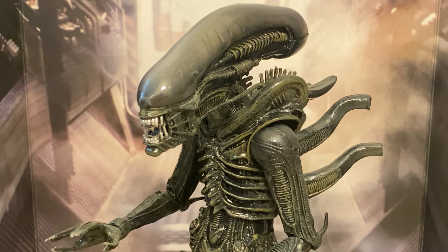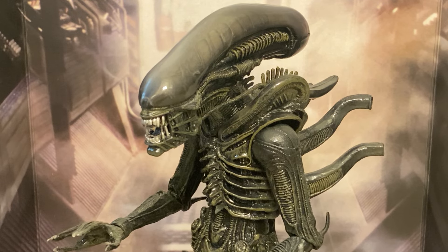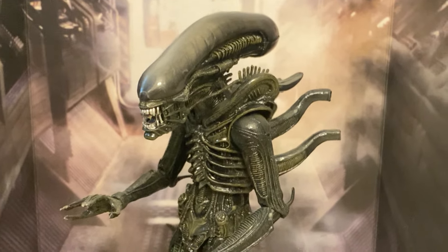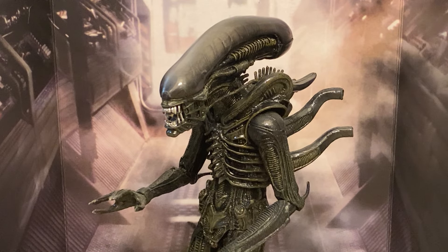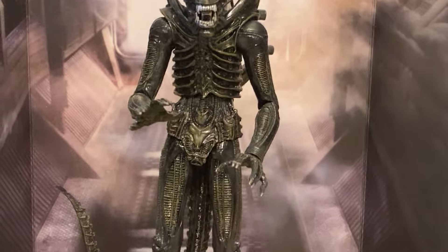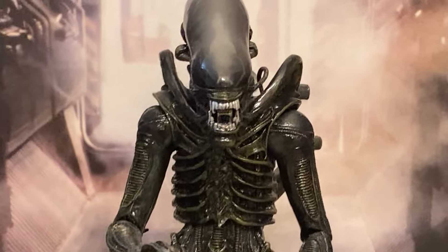My favorite alien that I own — I have shown off to you guys in the past — is the one-fourth scaled version of this figure. It's just like a big blown-up version of this one. The sculpting on this thing is amazing. This is the seven-inch version, or he might even be taller than that, maybe more like nine inches tall, but this is the more action-figure-scaled version. They did an amazing job with the sculpt on this guy.